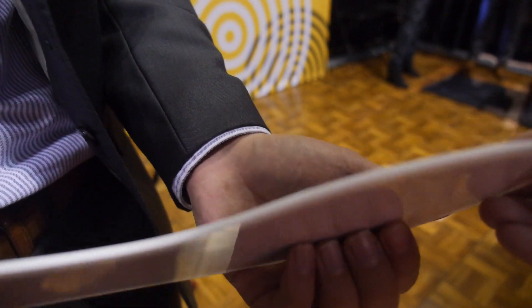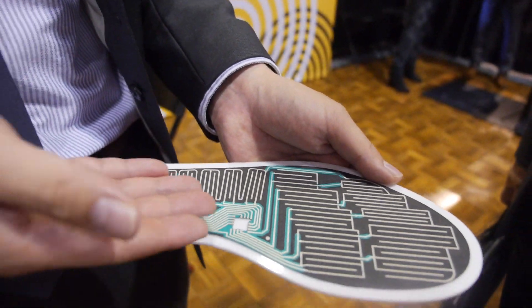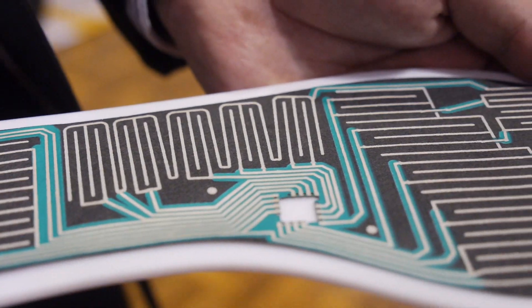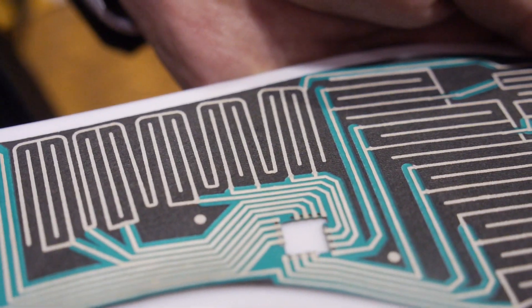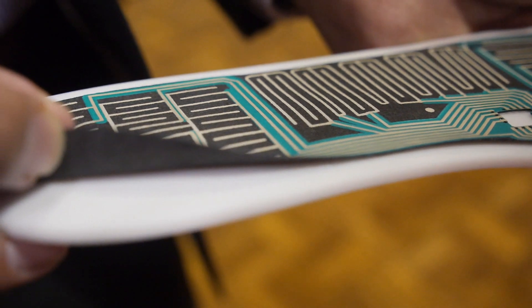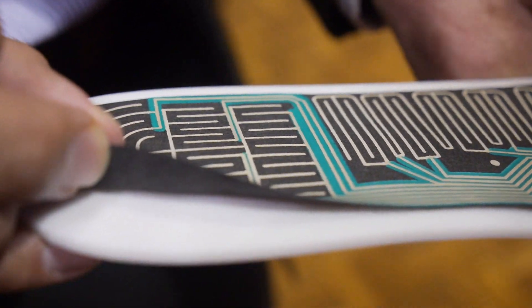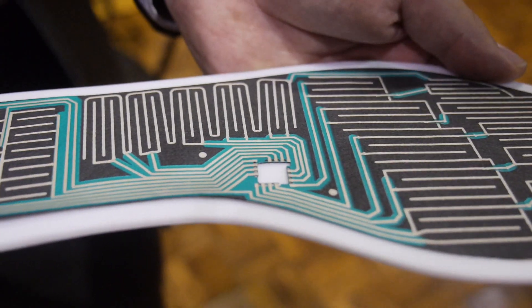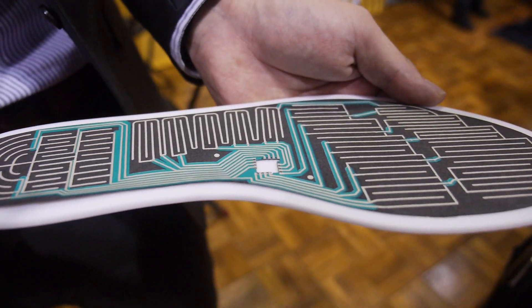As you can see, we're also embedding the microcontroller right into the sensor. What we've got here is really a half-a-millimeter-thick piece of fabric, and we add a microcontroller to that and you've got a very thin, very flexible sensor.